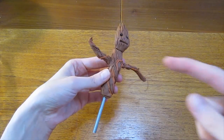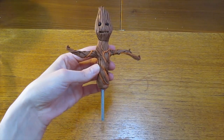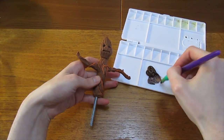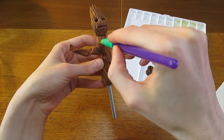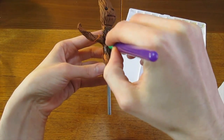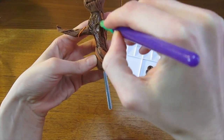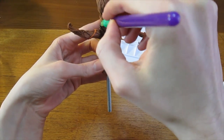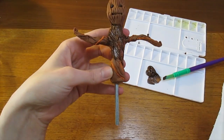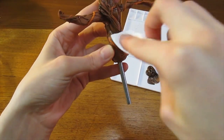Once it's finished baking, we're going to add some extra definition by using some brown acrylic paint. Using a soft brush, we're going to paint this on and then wipe off the excess from the surface using a paper towel. This should leave the dark colour from the brown paint in all the crevices but leave the surface the same colour it was to begin with. Whilst wiping off the excess paint, be careful not to damage any of the finer strands of clay — these may be fragile.